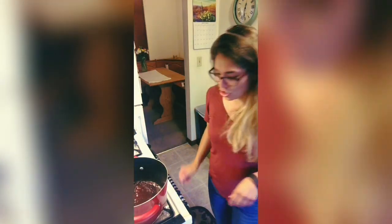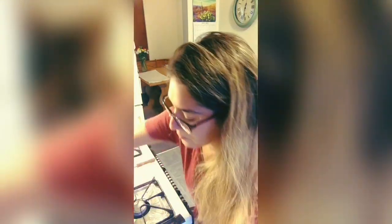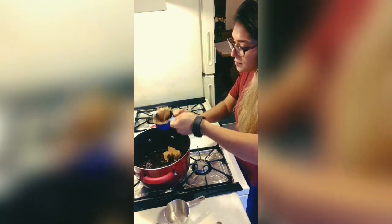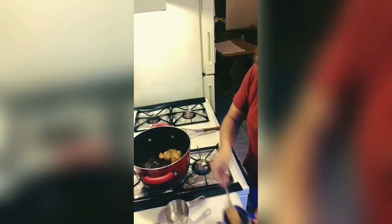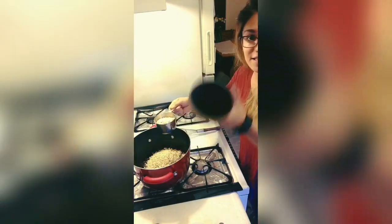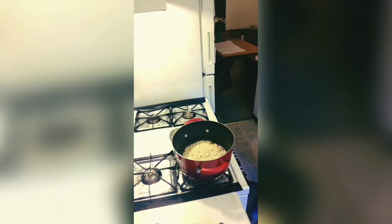Okay, I'm done counting. Let's start adding in the peanut butter and the oats. That was one cup, two cups, and three cups — and that is it. Three cups. Stir it up.